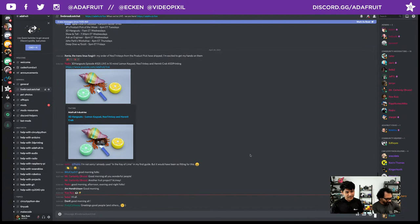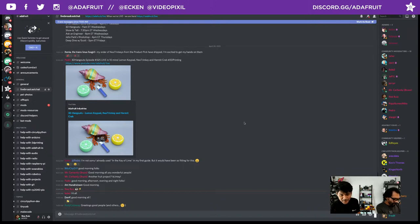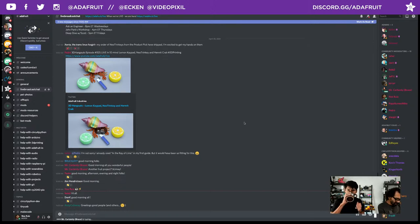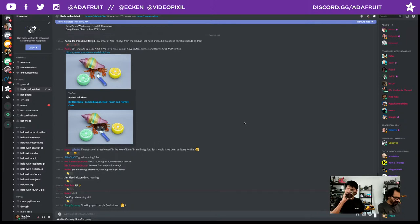We're live streaming. If you'd like to join us during the show, we have a live Discord server and the invite code for that is discord.gg/adafruit. We're hanging out in the live broadcast chat room. We're also in the YouTube chat, Facebook, LinkedIn, and Twitch, giving out shout outs to everybody hanging out.